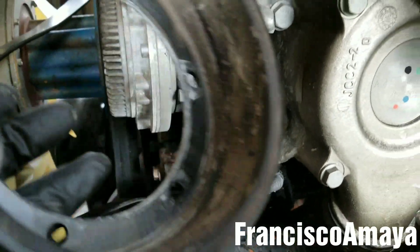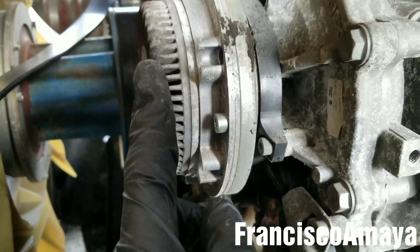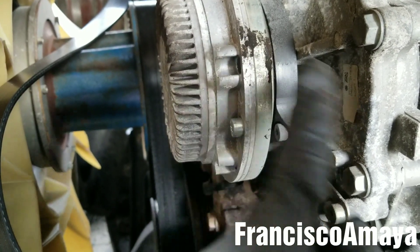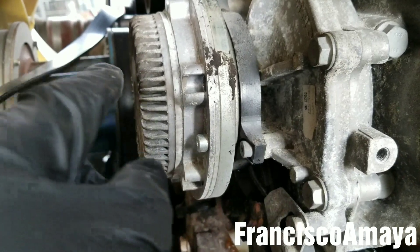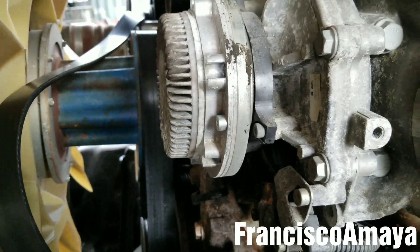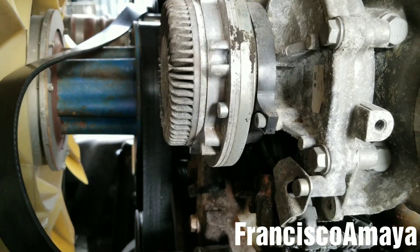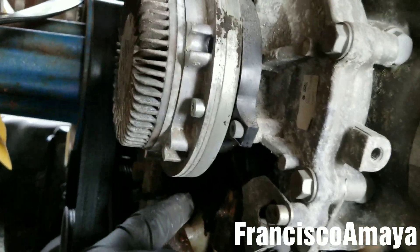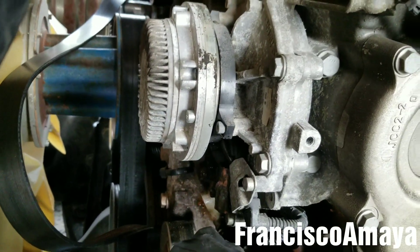So this is the pulley — big orifice in the middle for the clutch. This is the clutch and this is the water pump. What it does is reduce or increase the speed of the water pump to reduce the amount of power it's consuming from the engine — it's for reducing fuel consumption. The reason I'm replacing this water pump is because it's leaking coolant over here, as you can see. There is an orifice over here that leaks coolant over time, which tells you it's time to replace the water pump.